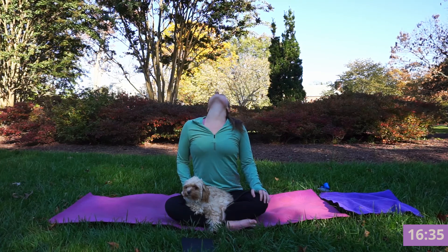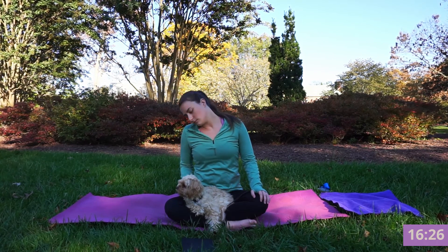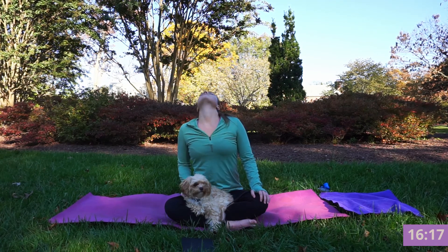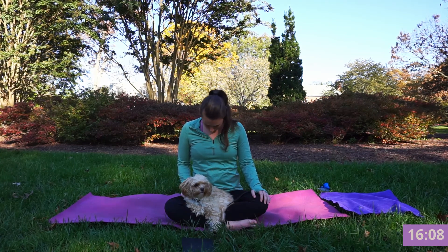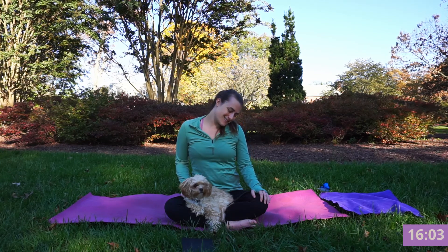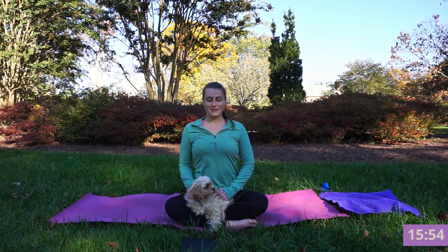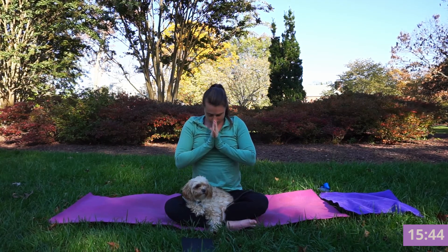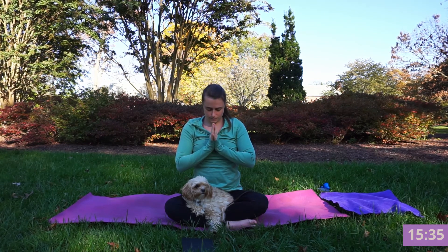Inhale as you go up, exhale as you circle down. Inhale let your chin point upward and exhale dropping down. Other direction, inhale as you lengthen, exhale circle around. Finding your way to sit nice and tall, let those shoulders drop down and away. Inhale, let the arms reach upward, exhale hands through heart center. Setting your intention for your practice — whatever you need today, what do you need to let go of. Bring some positivity to your mind, bring gratitude to your mind.